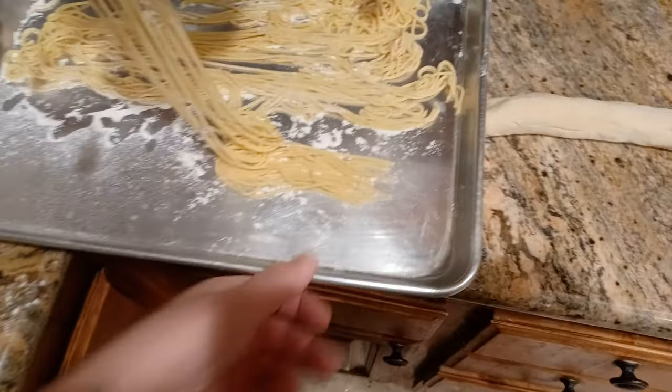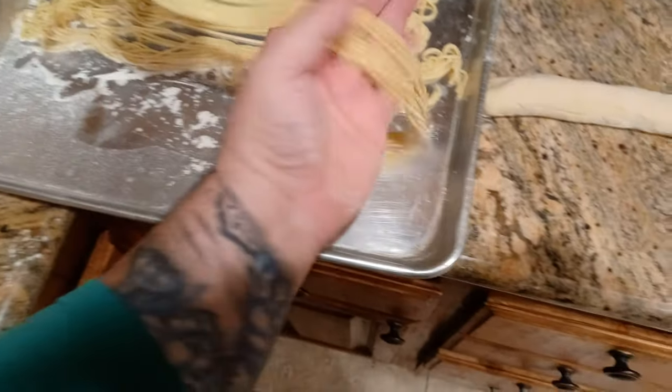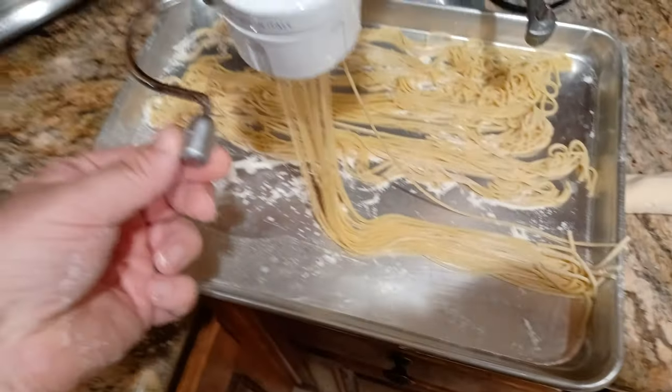Basically I'm just moving the tray along, getting the desired length that I want. That's about right, so I'm going to slice that.